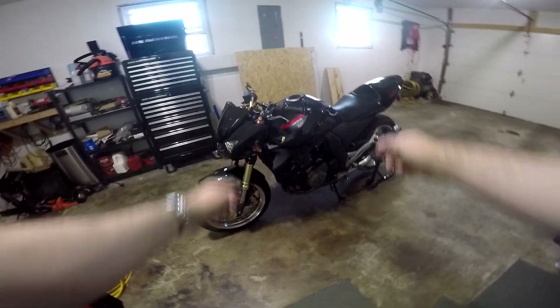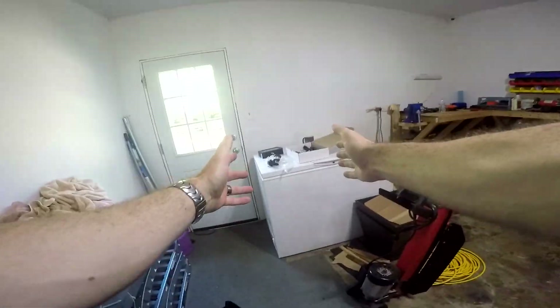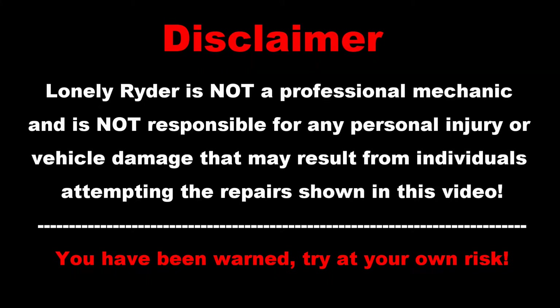Hello everybody and welcome to the Lonely Rider channel. Today we're going to be working on the Z1000 and we bought a whole bunch of stuff. Lonely Rider is not a professional mechanic and is not responsible for any personal injury or vehicle damage that may result from individuals attempting the repair shown in this video. You have been warned.